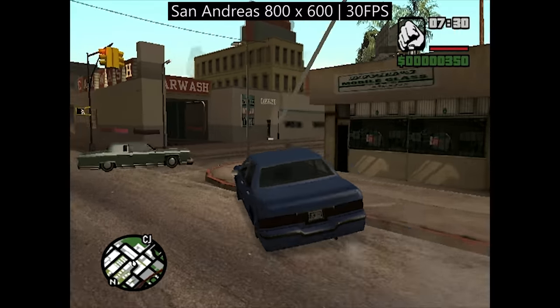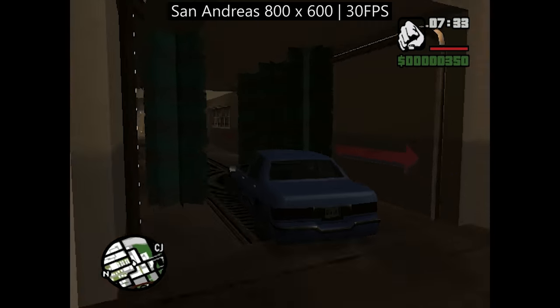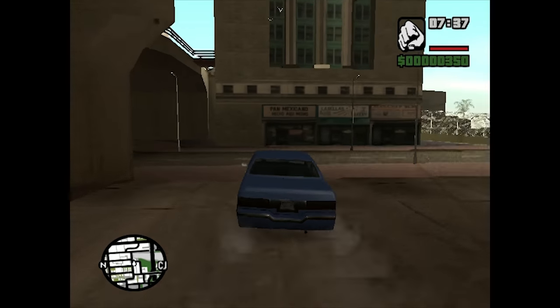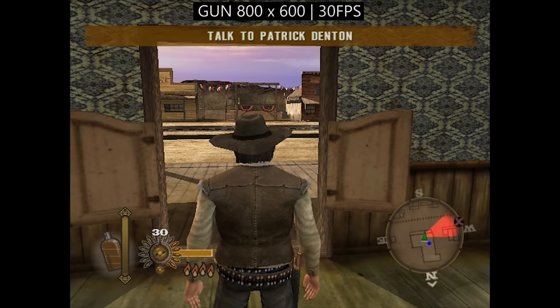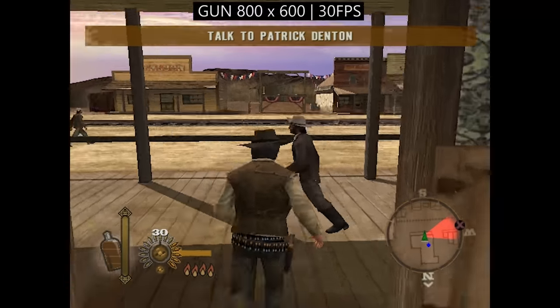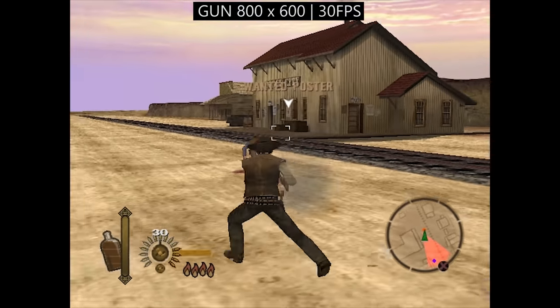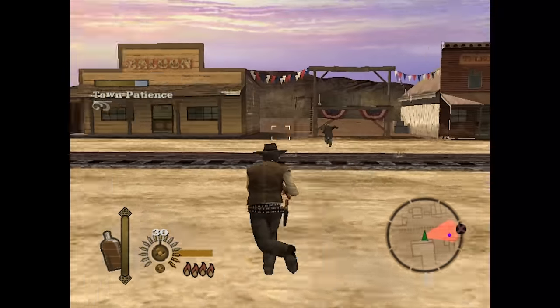This is an older game released in about 2005 on PC, and as such it will run at close to 30 frames per second, albeit with the lowest settings. Now you may remember GUN — this is a port from the PS2 version of the game, and hence it runs at a locked 30 FPS, which the Sempron is able to achieve.